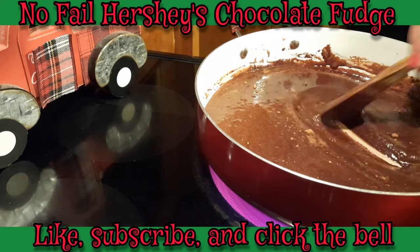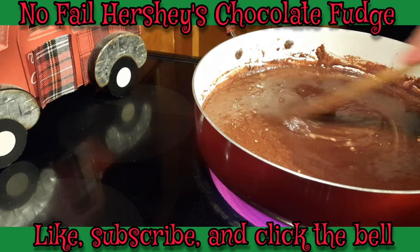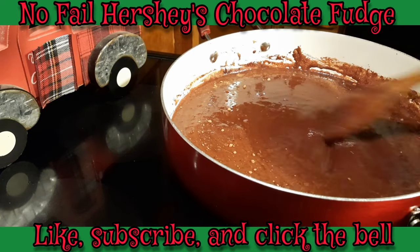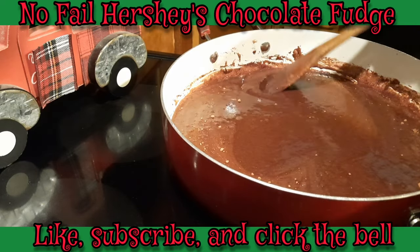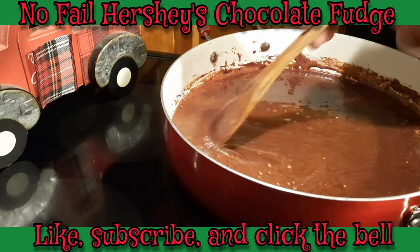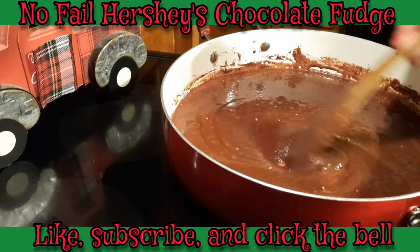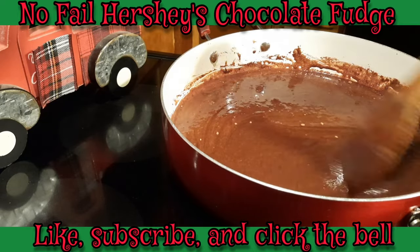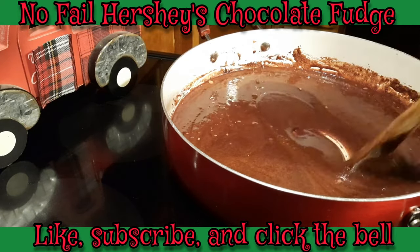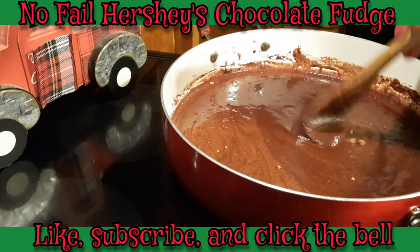Once this starts cooking and heating up, boy you can really smell that chocolate — that Hershey's chocolate smell really comes out all over your kitchen. To me, nothing says Christmas more than fudge. I guess it's because my grandma and mom used to make it every Christmas. You didn't really see them ever make fudge any other time of the year, and I always wondered why, because fudge is good any time. But there's just something special about having fudge at Christmas.